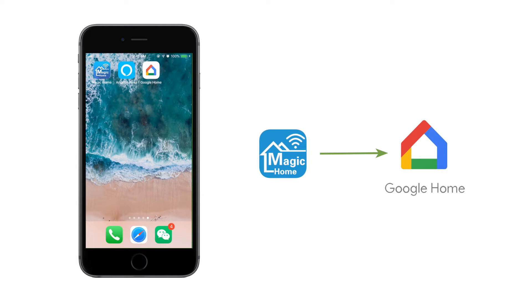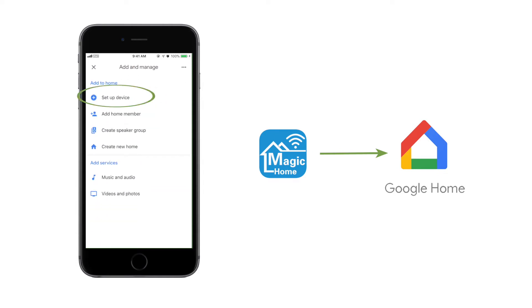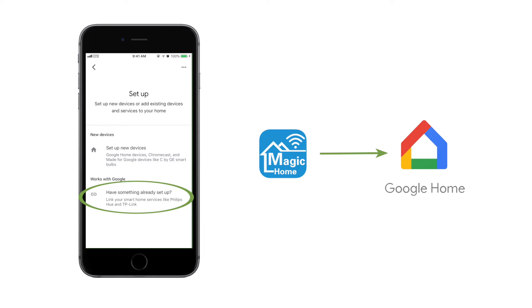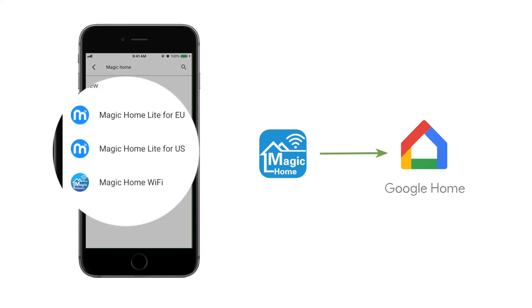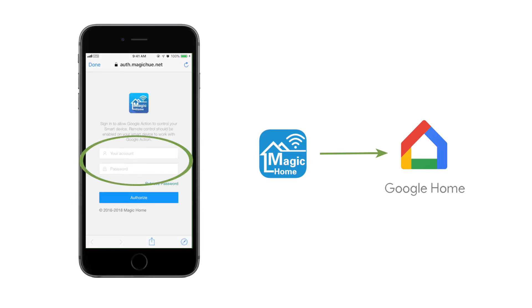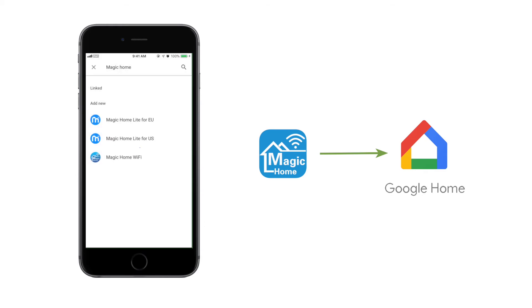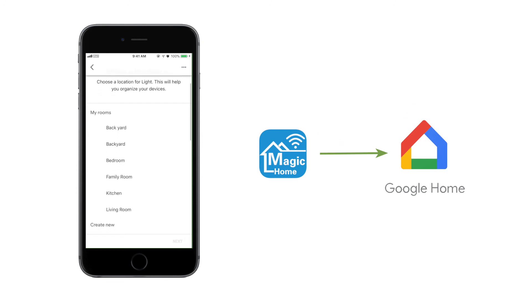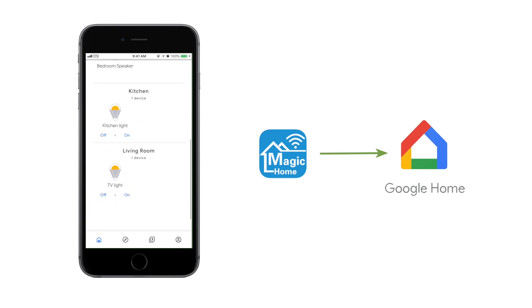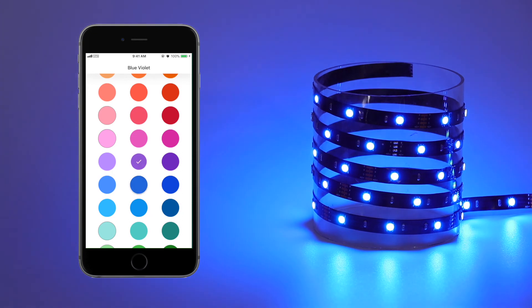If you have a Google Home speaker, you can connect the Light Strip in the same way. Log in to your Google Home app and click the plus button. Click Setup Device, then select Have something already set up. Search for Magic Home, log in to your Magic Home account and authorize it. Choose a room for your Light Strip. Now you can see your Light Strip and control it with the Google Home app. With the Google Home speaker, it's even easier.